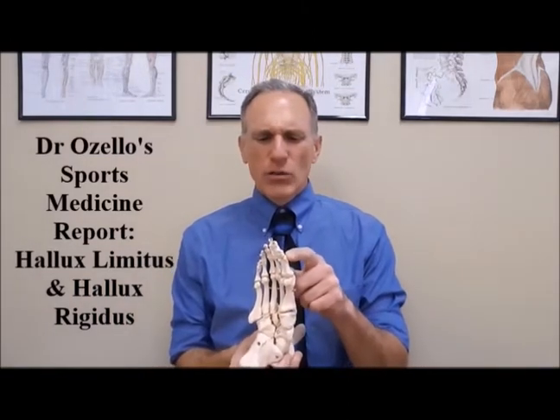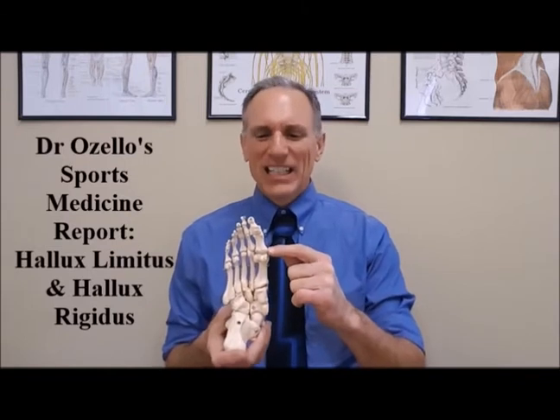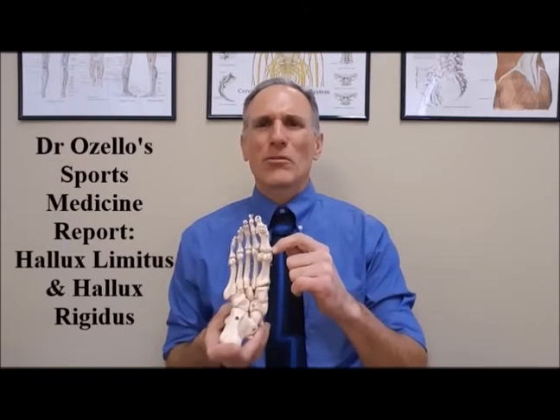Also with this condition, we may see a deviation of the great toe towards the outside part of the foot, which can lead to other conditions — especially a bunion. I already did a video on Dr. Ozello's Sports Medicine Report on osteoarthritis, so I'm going to put a link to that at the end of this video. I don't want to go over all the anatomy and physiology of osteoarthritis again here, since we're specifically talking about the first metatarsal phalangeal joint.